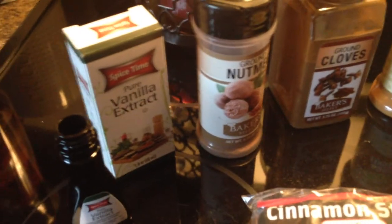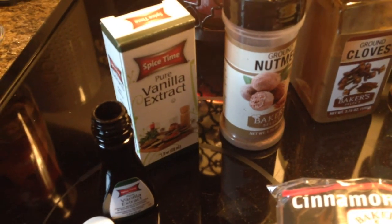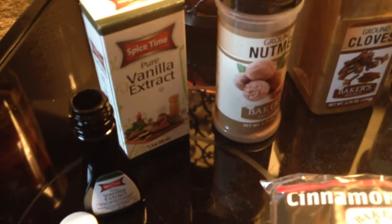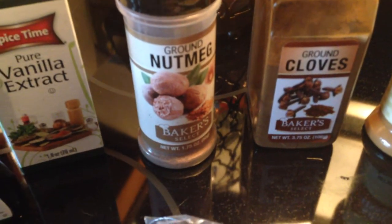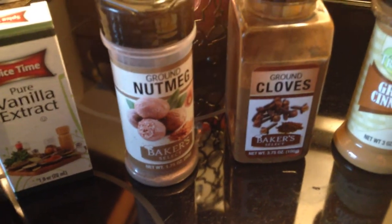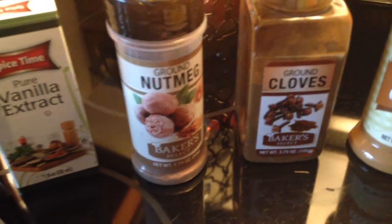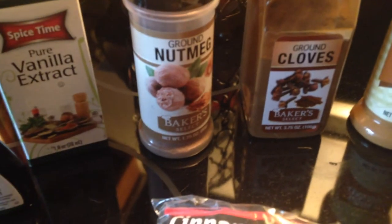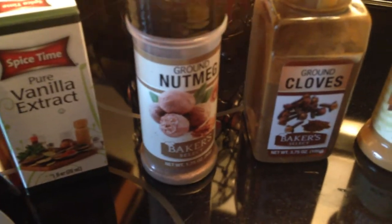The imitation vanilla works — don't get me wrong, it'll do the trick — but as far as having that very strong aromatic vanilla scent, it's just better to use the pure stuff. Next is ground nutmeg, which is a staple ingredient in all things pumpkin pie. I like adding this to the potpourri because it gives that extra holiday smell. I don't like eating pumpkin pie but I love the smell — it's so weird, but I love using this in the potpourri.